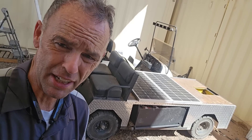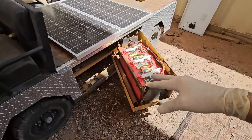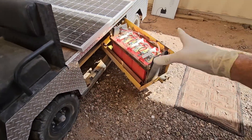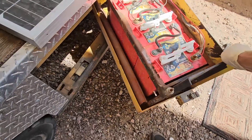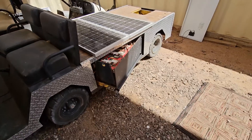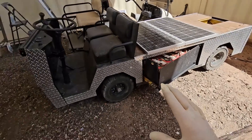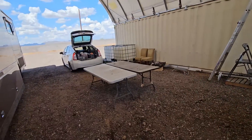The batteries always go dead because they are six-volt golf cart batteries, three on each side. If you don't keep these things charged up, they do go bad pretty quickly — they sulfate. And then you have a big expense every single time.